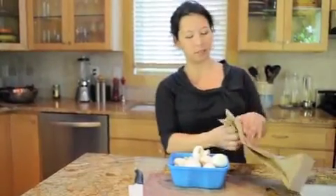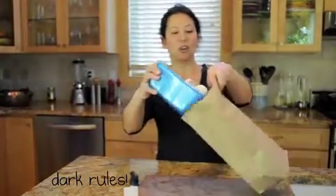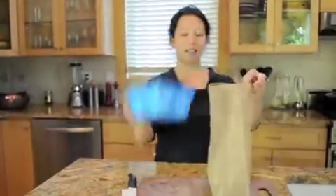So we're just going to put our mushrooms in the bag. They like it dark — they've been living there all their lives.